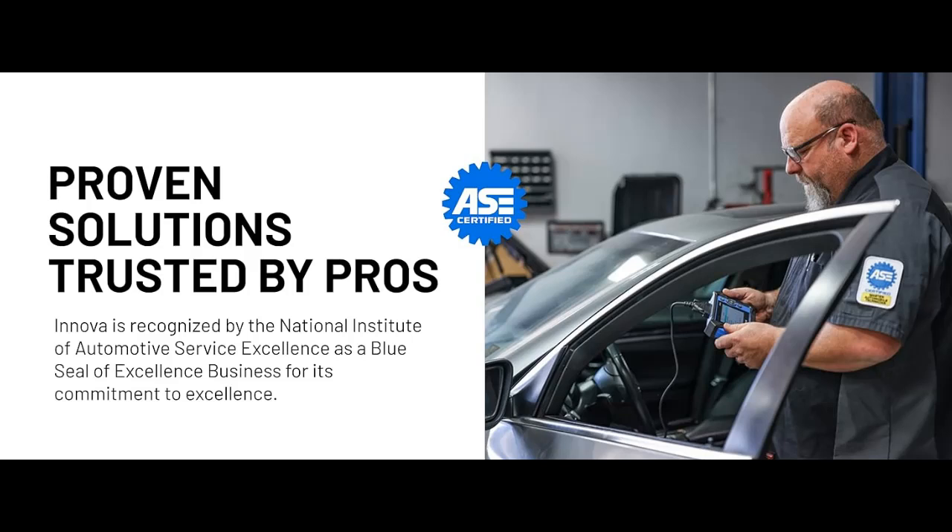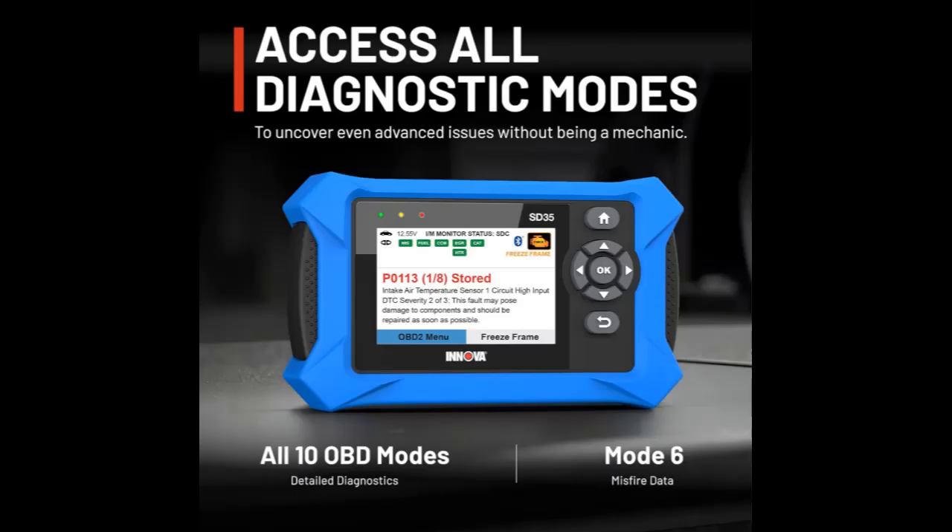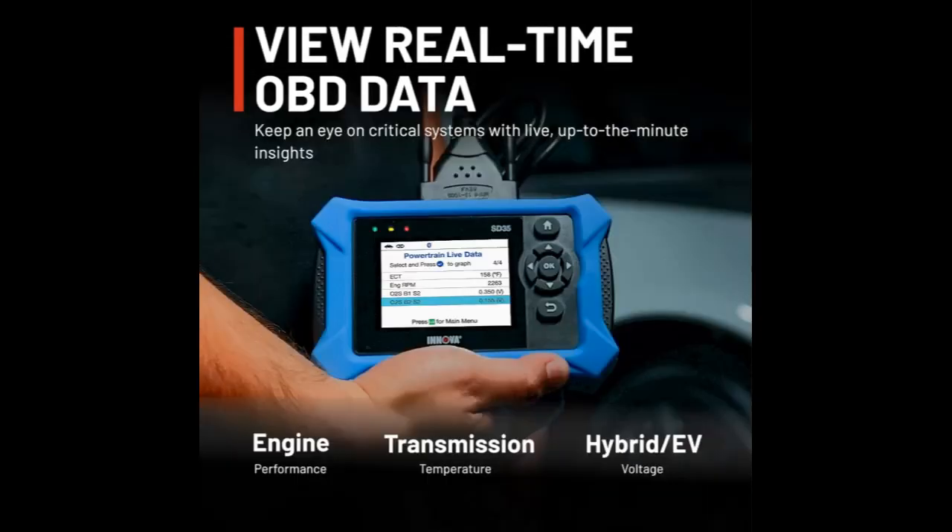Wide vehicle coverage for 1996 and newer cars and trucks. This OBD2 scanner Bluetooth tablet is compatible with Toyota, Ford, Honda, Chevrolet, Nissan, Dodge, and more. However, feature coverage may vary — please use Innova's coverage checker to verify coverage.